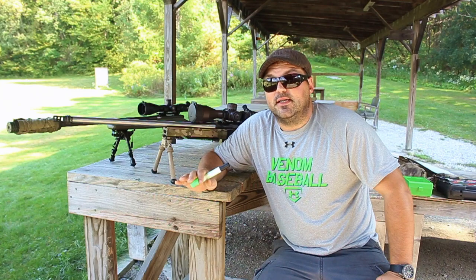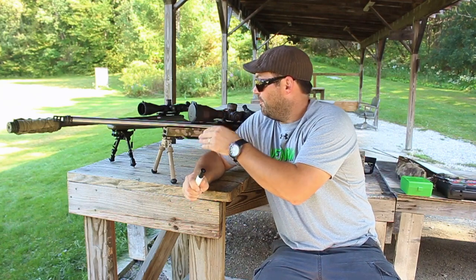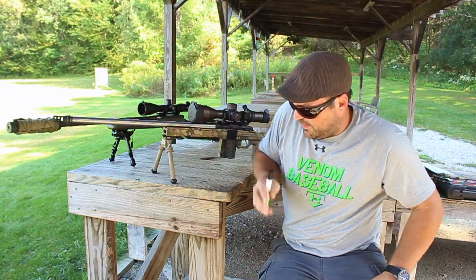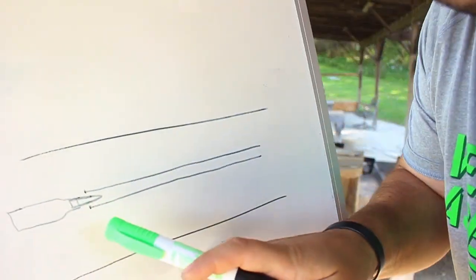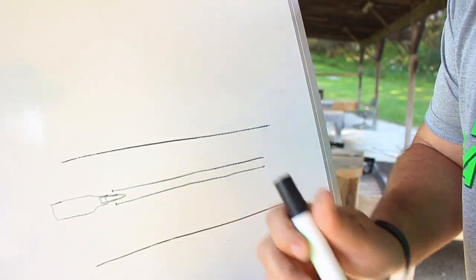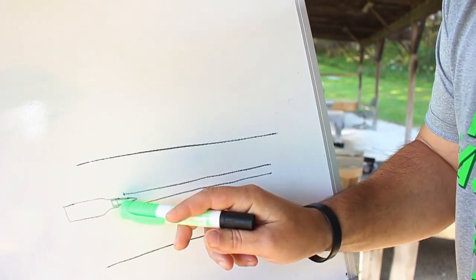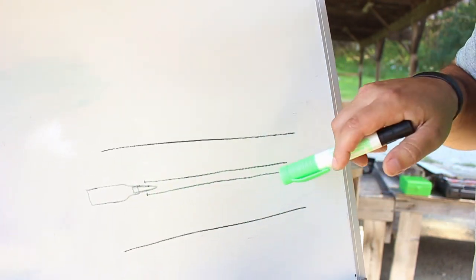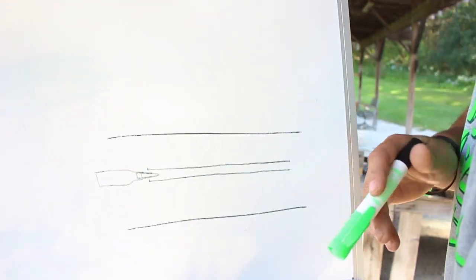His thought process on barrel break-in was: before you get into the shoot-clean, shoot-clean routine and season the barrel, you want to break those lands in — which is something I never thought of. Here's a little drawing to show what I'm talking about. Here's the bullet itself, this is the chamber area, and these are your lands. The bullet jumps from point A to point B and the ogive — the fat part of the bullet — hits these sharp edges and shreds parts of the jacket. Those copper pieces get pushed down the barrel and bond to the inside, which is not what you want.